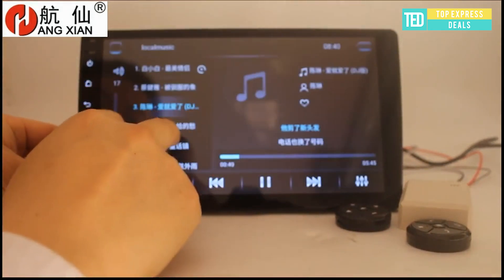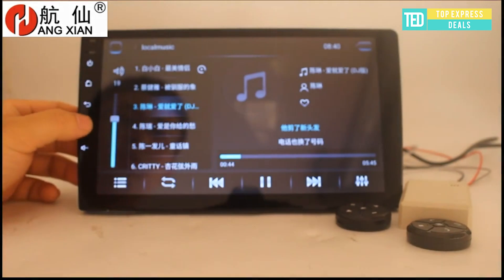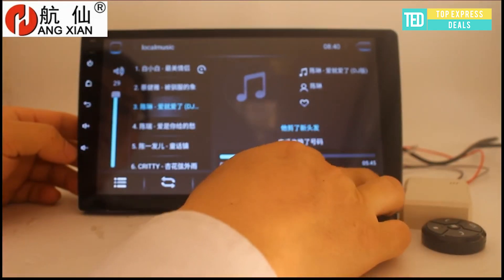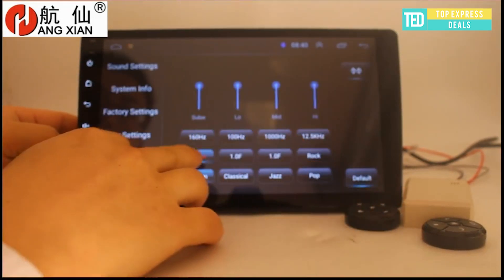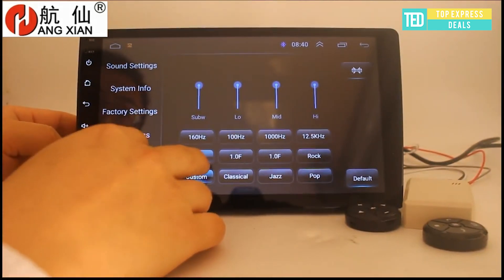Universal car radio with Bluetooth for hands-free, play music from Bluetooth, reverse camera, drive record DVR from rear, USB support, OBD support, cold start about 17 seconds, built-in microphone, steering wheel control support, Wi-Fi built-in.